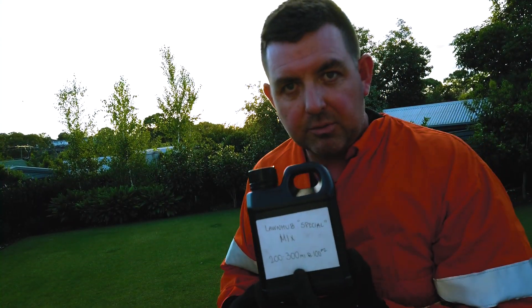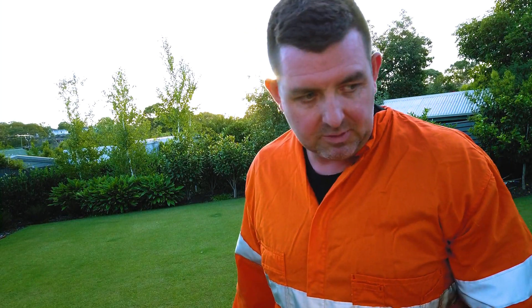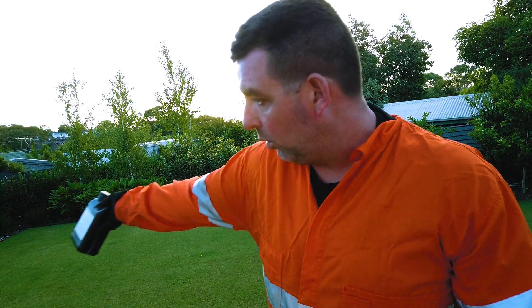We've got the Special Mix here — it's two to three hundred mils per hundred square meters, so I'm going to go with 200 mils in the tank. I'm going to try and spray over 60 square meters. My 10-litre sprayer should do about 160 square meters full, so a third is roughly three litres. If we can do it over three litres we should be all right, remembering the tank loses the ability to spray once it gets close to empty. So: 200 mils of this mix, mix it with three litres of water, and apply it over half this lawn.